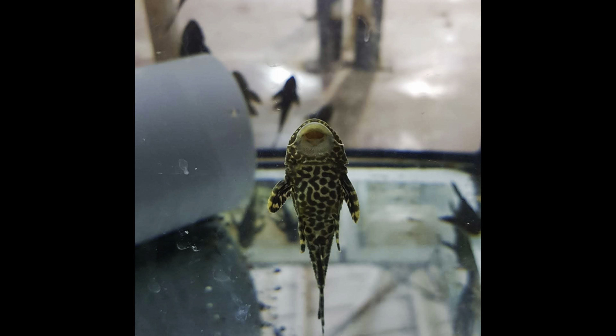Last but not least, these fish are nocturnal. You want to give them a cave or plants to hide in. For example, I have a piece of driftwood behind the filter and a bunch of anubias plants that are big enough for them to hide under. You want to give them shady places during the day so they can rest.